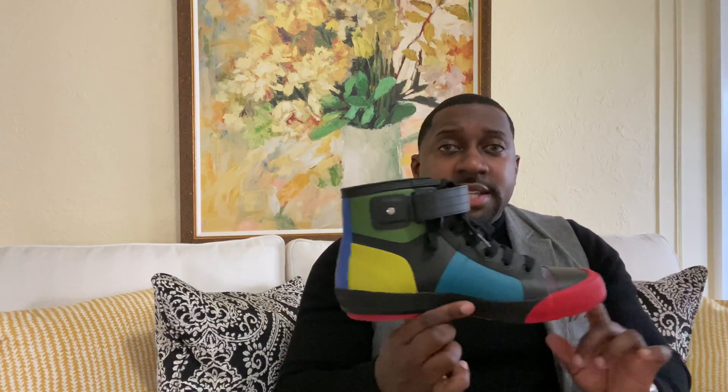Last but definitely not least — check out the color scheme on this one. I love bright colors, so this was perfect for me. It has an ankle strap. Definitely worth every penny on this shoe, no problems whatsoever. Same thing — I wouldn't wear this in the snow because it doesn't have any grip, easy to slip. But definitely a good rain shoe. This is also true to size; I got this in size eight.